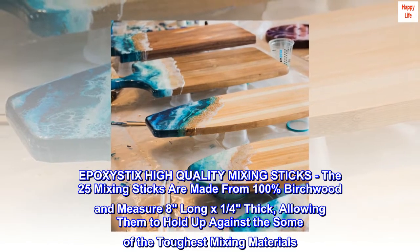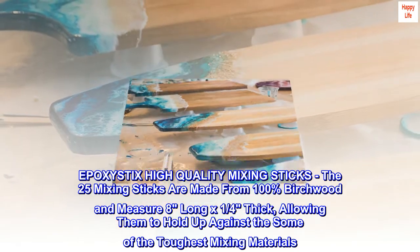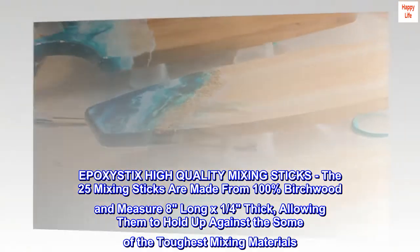Epoxy Stix high-quality mixing sticks: the 25 mixing sticks are made from 100% birch wood and measure eight inches long by one quarter inch thick, allowing them to hold up against some of the toughest mixing materials.